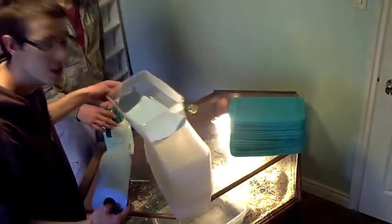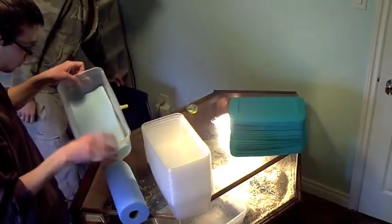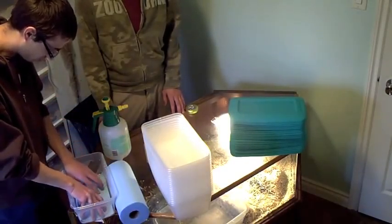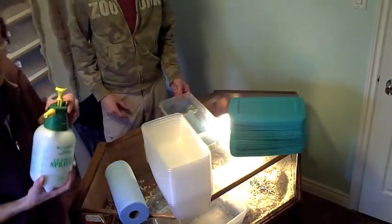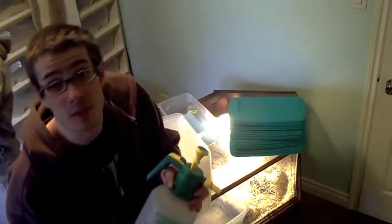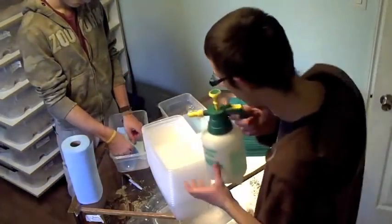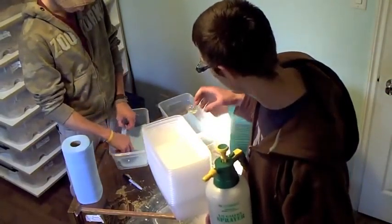Now I've got the bins. It works out perfectly that half of the blue shop paper towel fits. I'm just going to put one in each container and spray it down. I'm going to use some lukewarm water — you don't want cold water. You want to spray down every paper towel so it's not too dry.